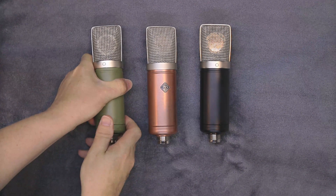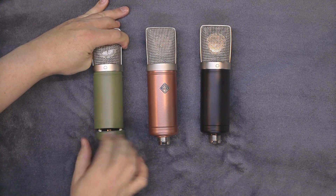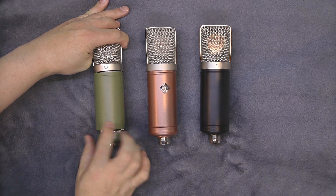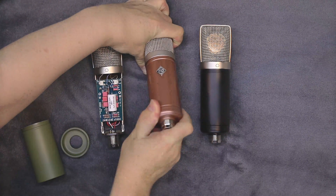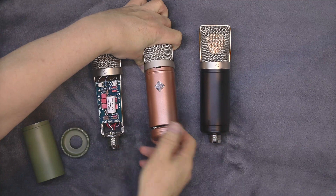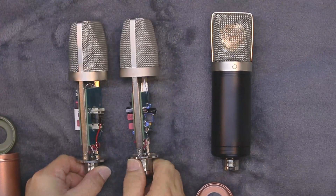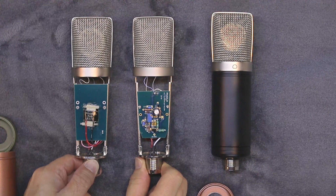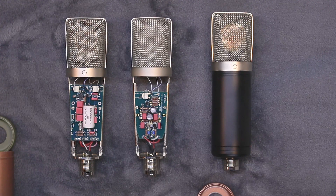This is the test of the T47 at 6 inches. This is the test of the S87 at 6 inches. This is the test of the T47 at 3 inches. This is the test of the S87 at 3 inches. This is the test of the T12 at 3 inches.